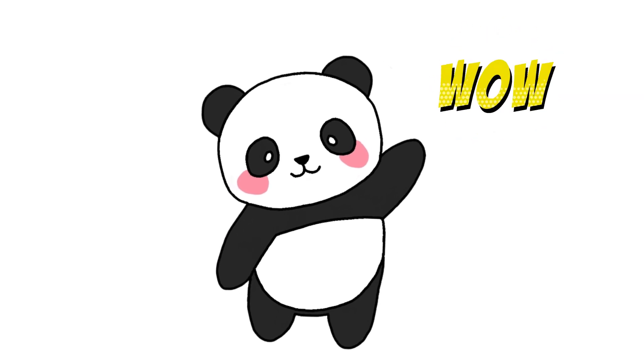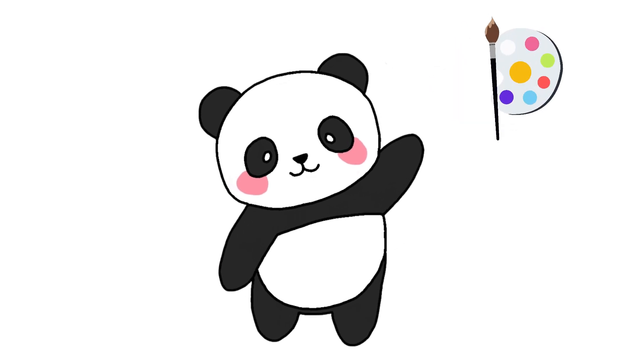Wow! Fantastic drawing! Let's make it even more awesome by adding some colors now!